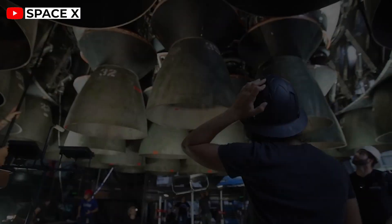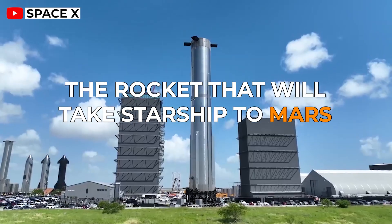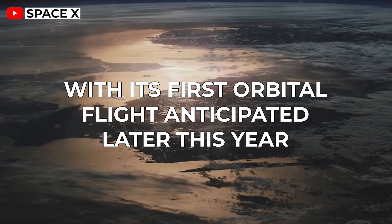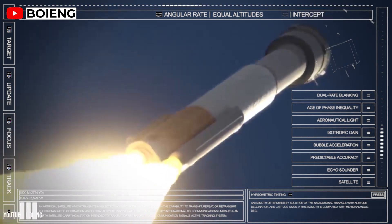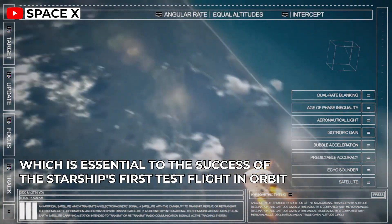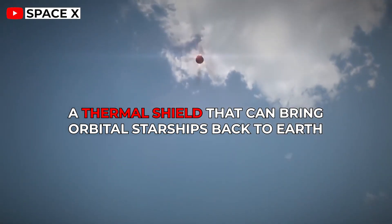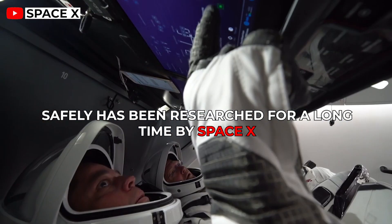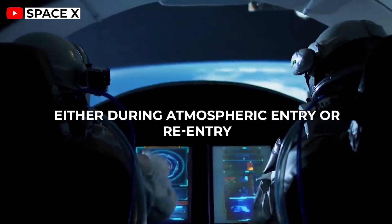A fascinating drawback was detected by SpaceX when assessing their heat shield. The rocket that will take Starship to Mars is preparing for its next significant leap, with its first orbital flight anticipated later this year. SpaceX is currently getting ready for the final essential testing, as well as the ones that will come after. One of them is the difficulty of creating a heat shield, which is essential to the success of the Starship's first test flight in orbit. These heat tiles are intended to shield the rocket from the atmosphere, either during atmospheric entry or re-entry.